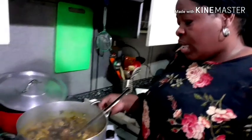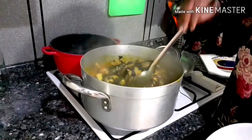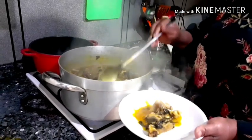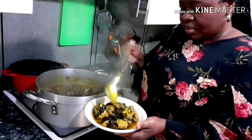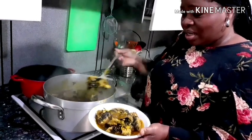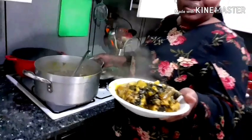Our soup has been cooking for 10 minutes after I added the cocoyam puree, and as you can see the soup is ready. This is what it looks like after cooking. I'm dishing it out now — it's looking nice, the color, everything. We'll be eating it with semovita, eba, or pounded yam. You can eat it with any swallow of your choice. And this is what it looks like after cooking.